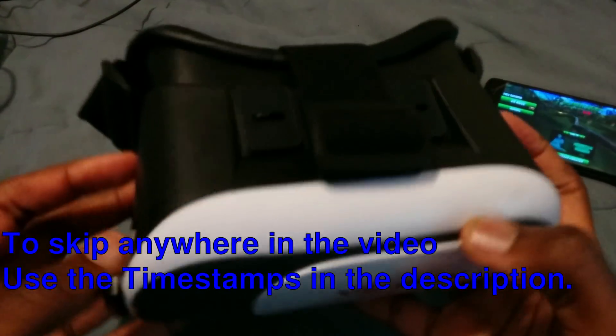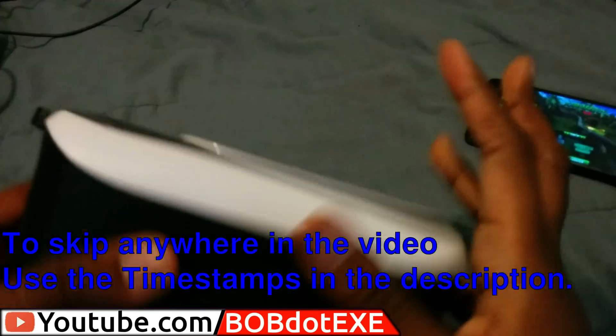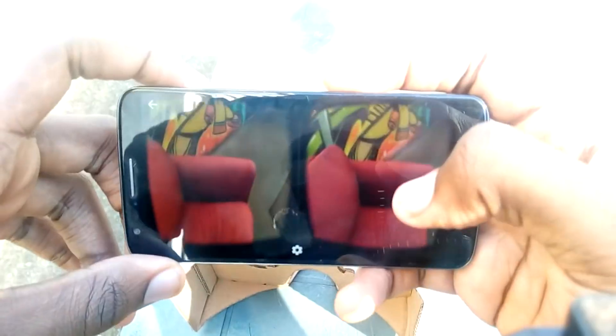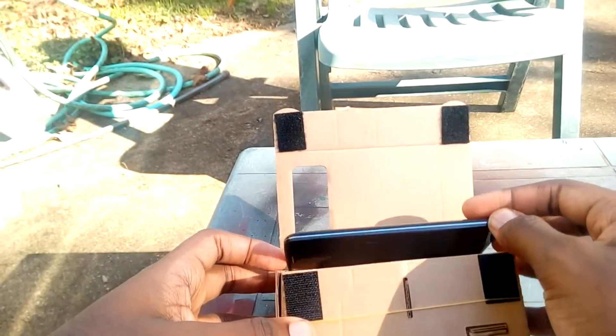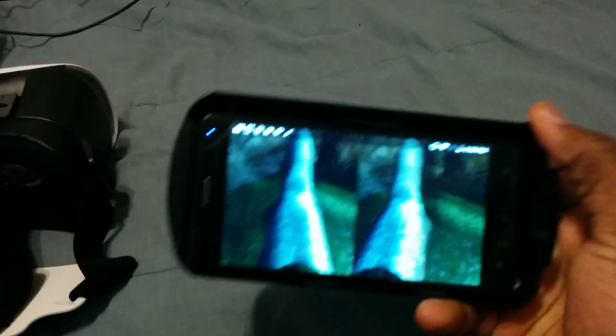I'm sure you've seen one of these before. These are those $10-$20 cheap VR headsets that you can find at most local stores. Well unfortunately, they're pretty much just more expensive versions of Google Cardboard that we saw before in one of my older videos. The VR is pretty limited, there's not much you can do. You can watch 3D videos and 360 YouTube videos, but those tend to get boring pretty fast.